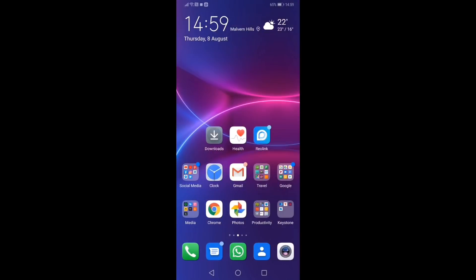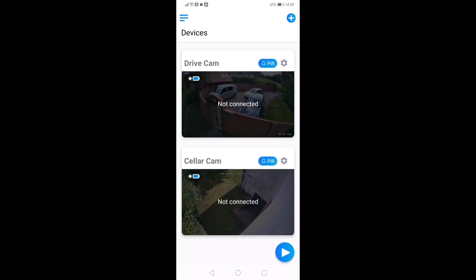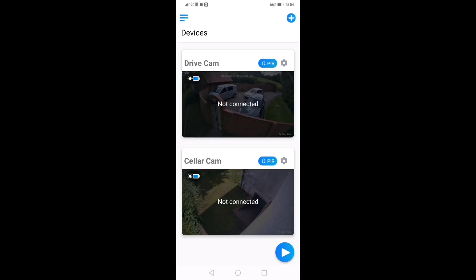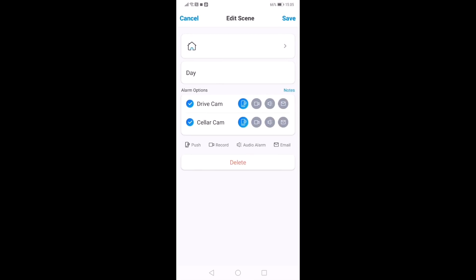I've been using these security cameras for about a month now, and I've found the Reolink smartphone app by far the most powerful, useful way of controlling the cameras. The first screen you're met with shows the cameras you've got set up. The first thing you want to do is change the PIR sensitivity settings based on where you've positioned your cameras. You can do that by clicking on the cog, then clicking on sensitivity, and adjusting it depending on where you've got the cameras. I've got both of my cameras set on high sensitivity. The next thing is to set day and night scenes — an absolutely crucial part of operating the system.